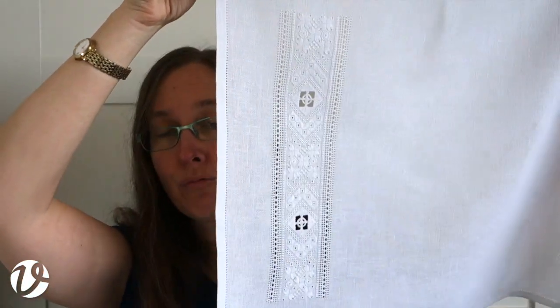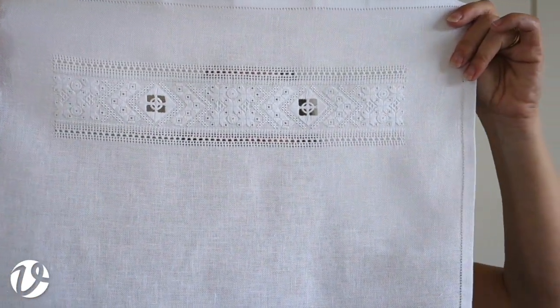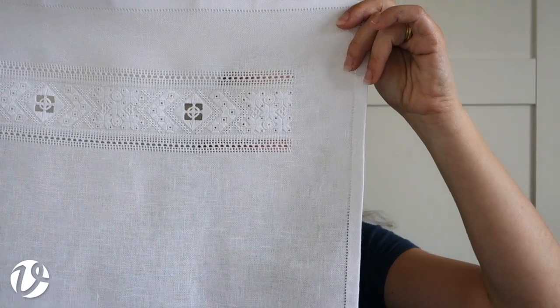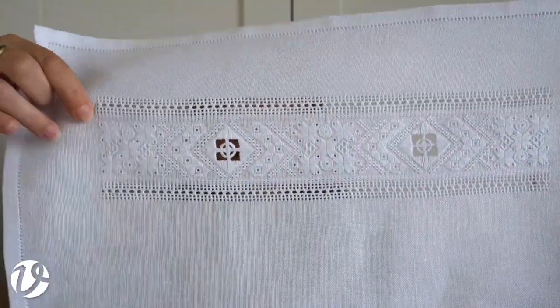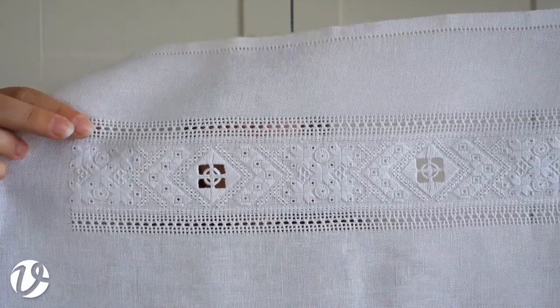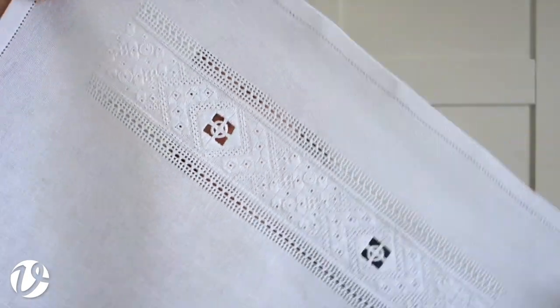Back to this — the Frisian white work runner. It has a hem-stitched edge around the edge, and on either side of the Frisian white work border it's got a Frisian p-hole hem stitch. It's like a regular p-hole hem stitch but a simplified version — this is the version they generally used.